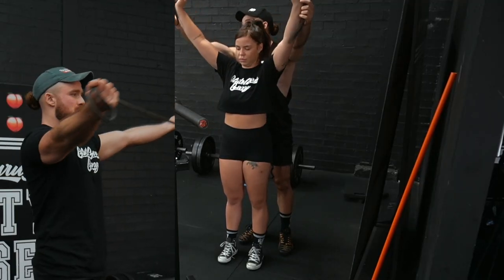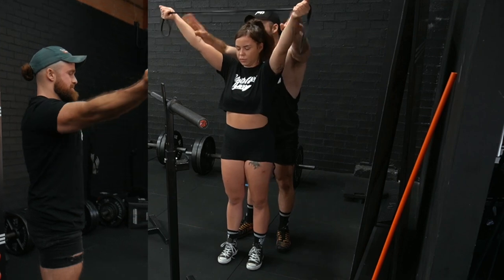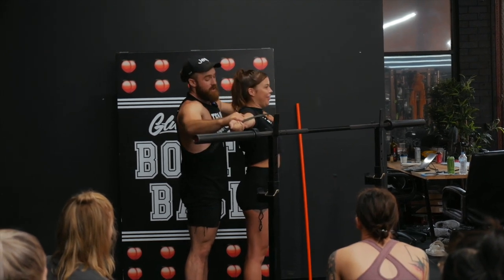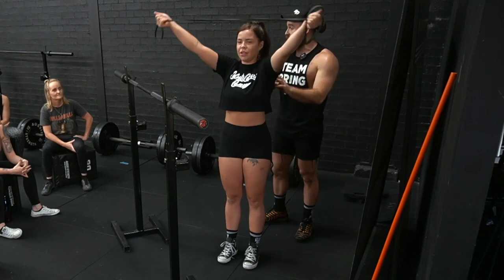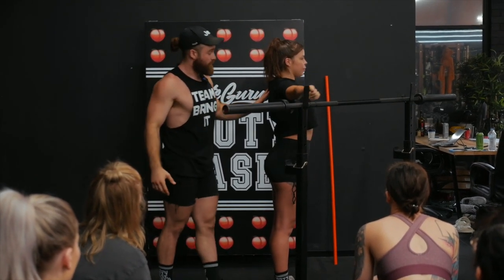So Brittany, hold this up and hold underhand for me — we're going to go for some band pull-aparts, pulling from around about hip height down to just above chest level, with the arms straight. And you really just strengthen all up through the rear delts and all those muscles that are responsible for keeping you back and keeping that chest nice and open.